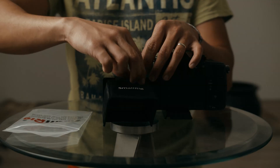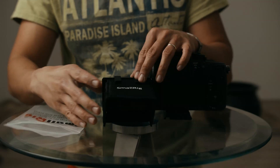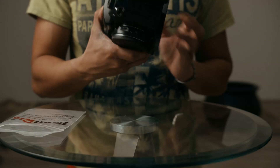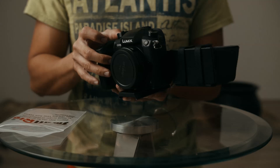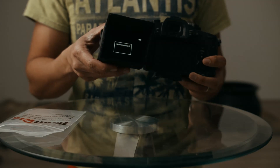I can probably tighten it. Horrible job. Boom, look at that. A couple things to mention: you can say goodbye to your touchscreen. You're not gonna have access to that touchscreen.